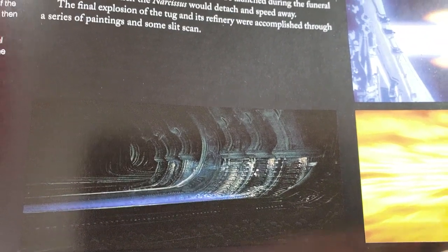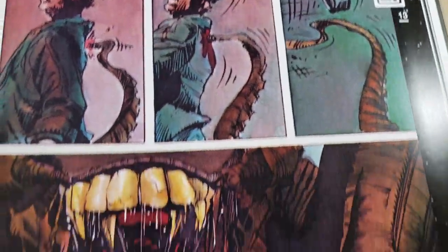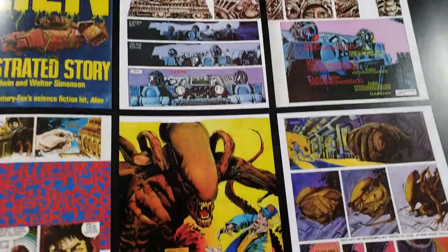A lot of those are matte paintings — if you know it, you can kind of see it in the movie where they're actually using art as the background. This is like the illustrated story. Oh — Walter Simonson! How cool.